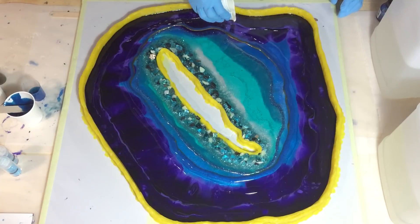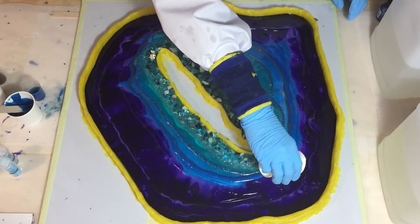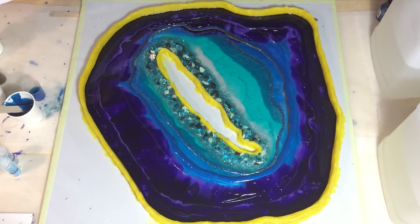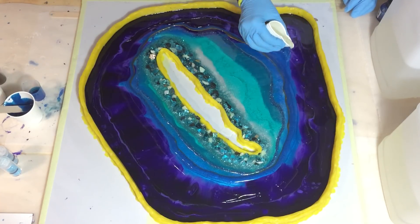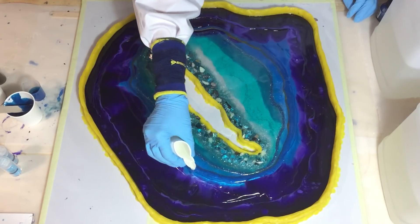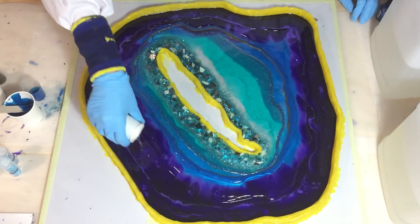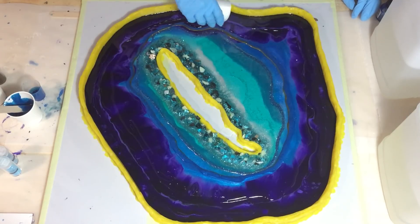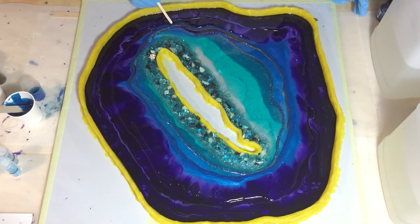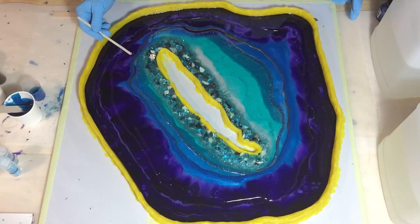Because I don't want to cover the whole area — the whole dark violet area — only in some places. Now I'm pushing the resin against each other so that I don't have any gaps, so that it's all covered with resin.